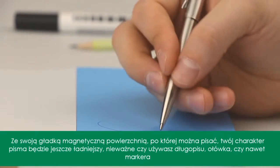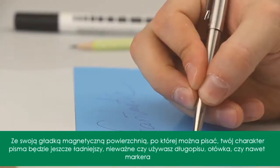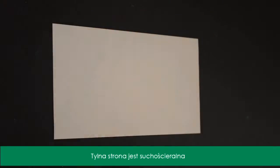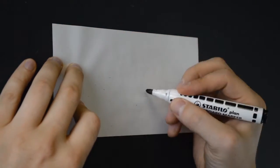With Magnetic's unique smooth surface, you'll be amazed that your handwriting is more beautiful than ever, regardless of whether you use a pen, a pencil, or even a marker. The backside is erasable — you can write on it with a marker, erase it, and then write all over again.